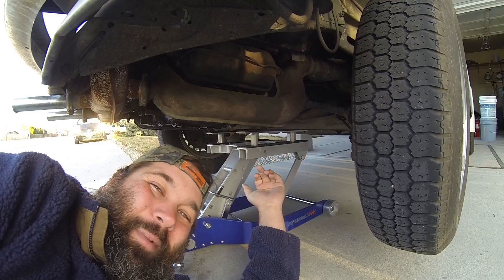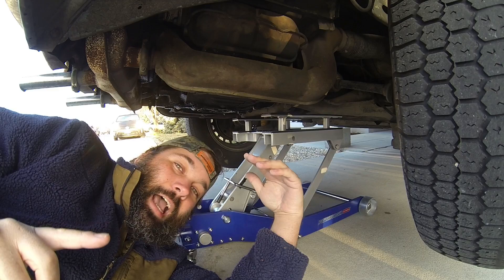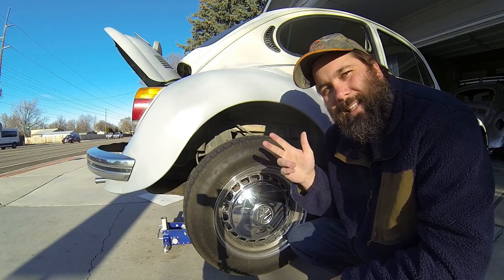I'm using a motorcycle jack. I'm probably going to get some flack for that, but it's rated for 1,500 pounds and the whole car only weighs 1,700 pounds, so we are definitely well within its specifications. Additionally, it has a safety — this little lever here is a safety.